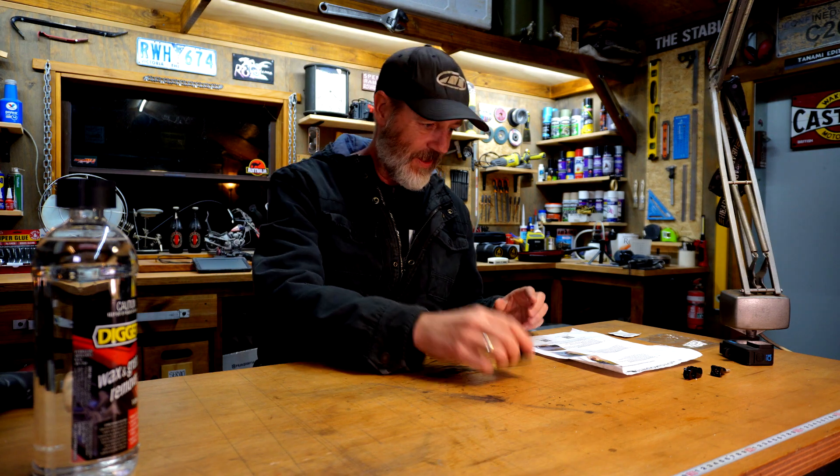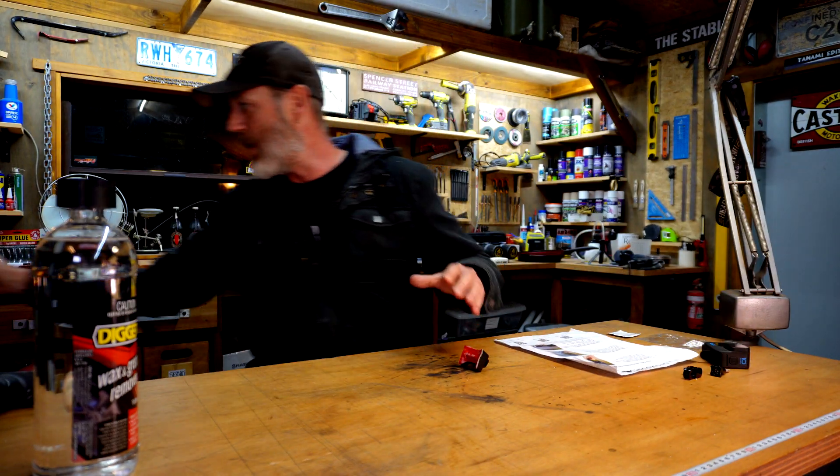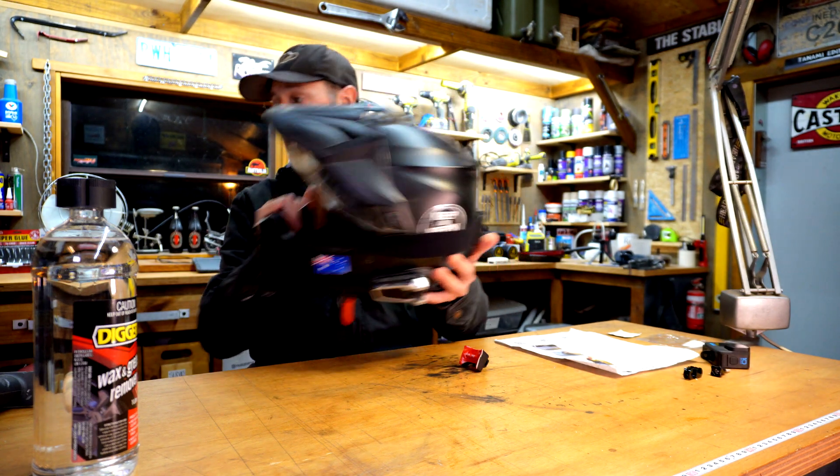G'day guys, how's it going? This video is me installing this Moto Mounts chin mount for the GoPro onto my Bell MX9 Adventure helmet.